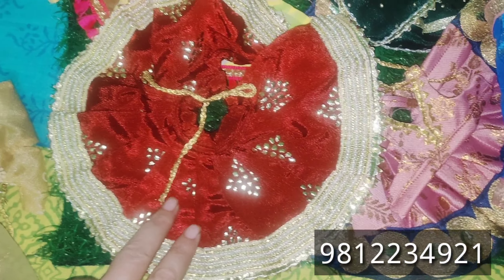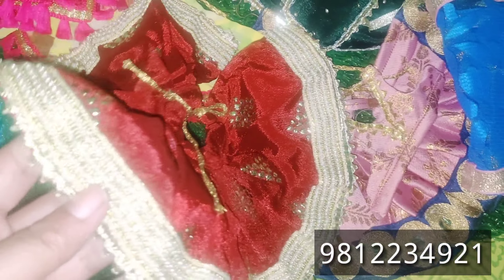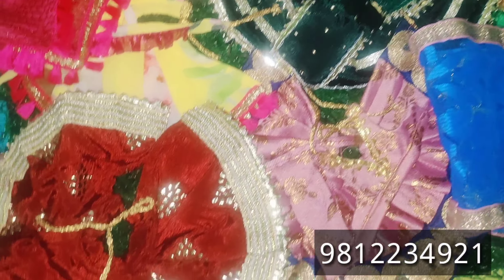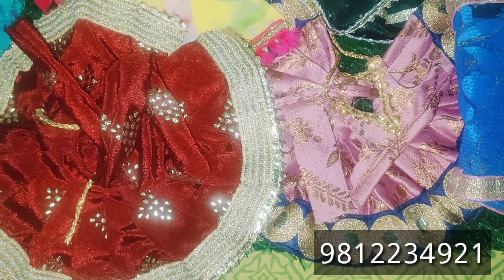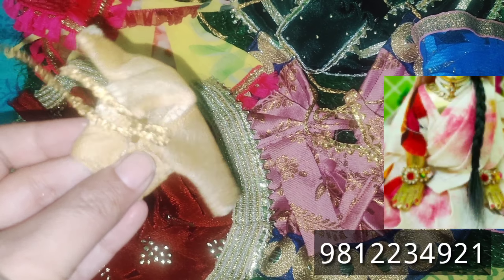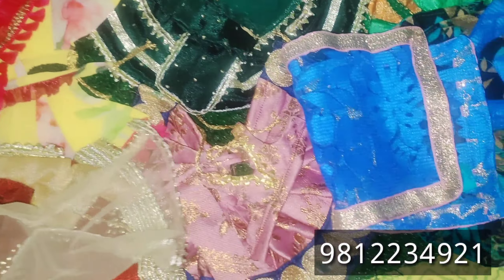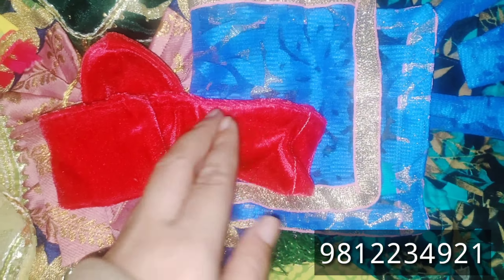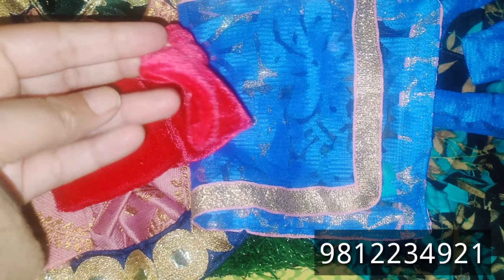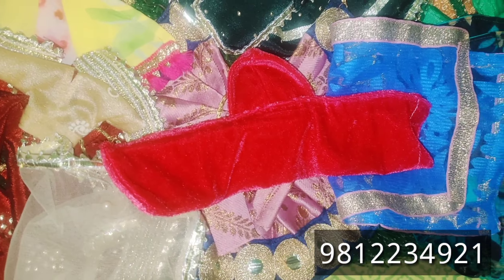Friends, how beautiful it is — you can see for yourself. This is a green and golden color, so beautiful that I really liked it. This is a full-sleeves blouse. The golden color is lovely, and there are two shawls which are very cute. We will wear it in red and blue as well. Friends, this set is complete.